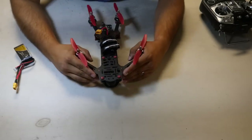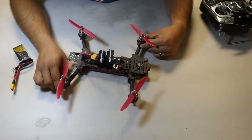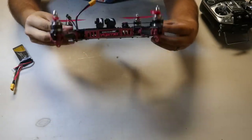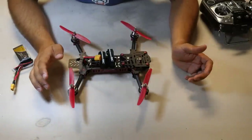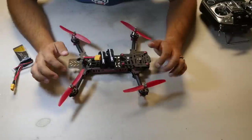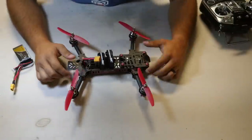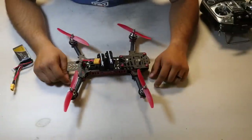Here's a brand new Vortex right out of the box. First, look it over, make sure everything is okay, and check all components are in one piece. I recommend taking off the props when going into the menu and setting things up — sometimes the motors can spin unexpectedly. Also make sure your antenna is plugged in; you don't want the transmitter powered on without the antenna.